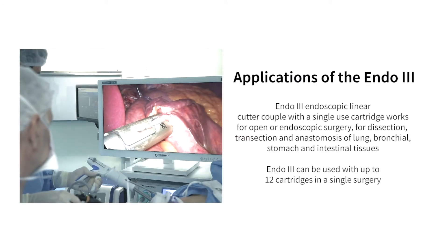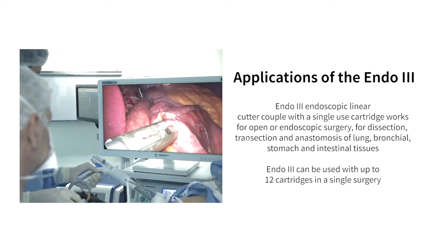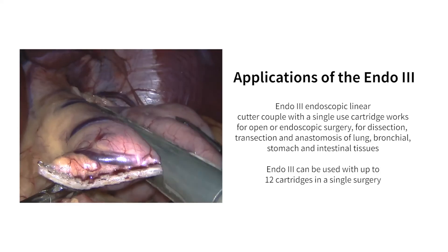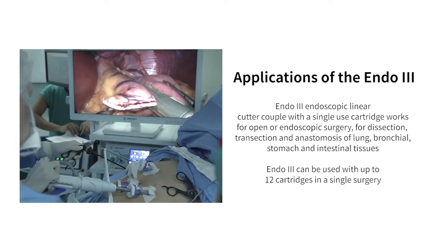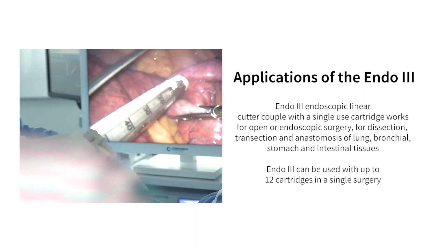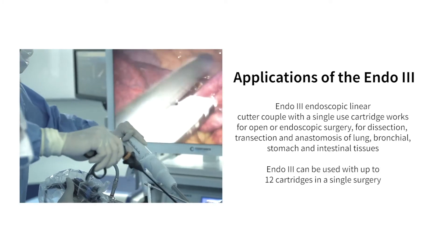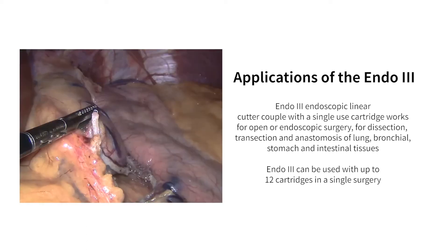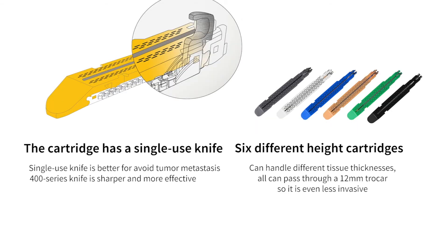Applications of the Endo 3: the Endo 3 endoscopic linear cutter, coupled with a single-use cartridge, works for open or endoscopic surgery, for dissection, transection, and anastomosis of lung, bronchial, stomach, and intestinal tissues. Endo 3 can be used with up to 12 cartridges in a single surgery.